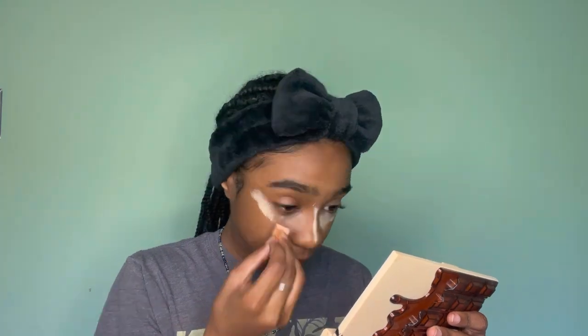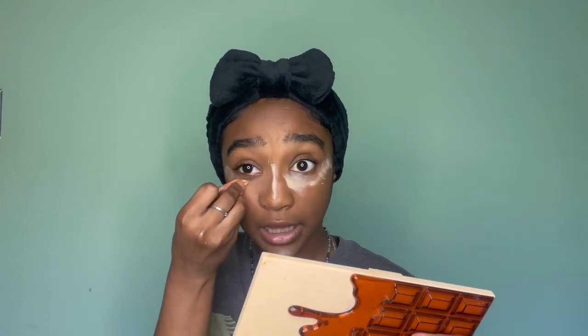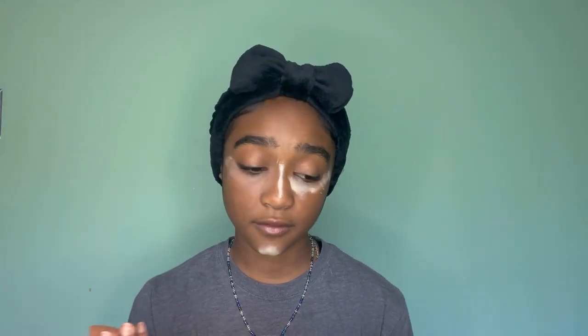There was this lady on TikTok — she was like, 'don't put your concealer right here.' I was like, oh my gosh, not this again. I think I messed up, guys. I've never put my concealer right there — I don't know what I'm doing. I'm gonna start making these into a series, doing more videos where I do makeup.